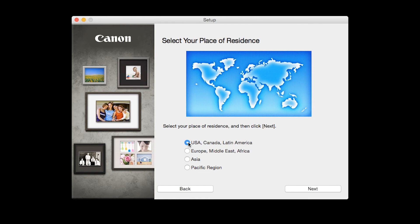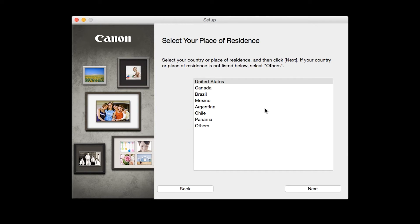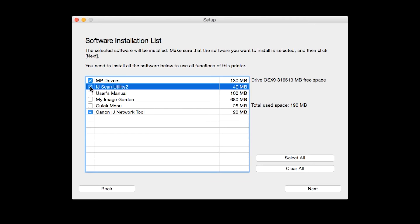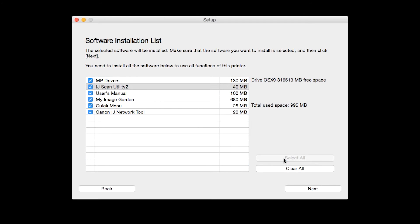Select your place of residence and click Next. A list of applications will appear. To use the scan feature on your printer, please select iJ Scan Utility 2. If you would like to take advantage of all the applications available, simply click Select All.